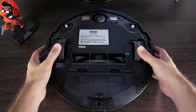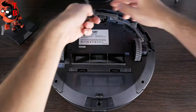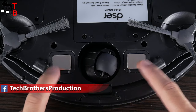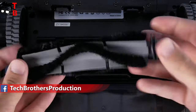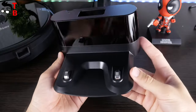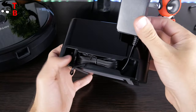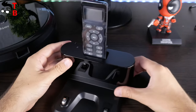Now let's take a look at the bottom of the device. Here we can see two large and movable wheels and one spinning central wheel. Two side brushes are attached here. There are also two charging contacts next to the central wheel, and of course there is the main brush – you can take it out and clean it. I also want to show you the charging base. It is standard size, but I like that it has a special compartment on the back to hide the power cable.